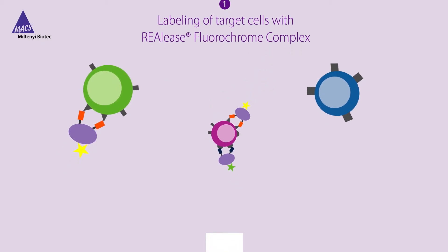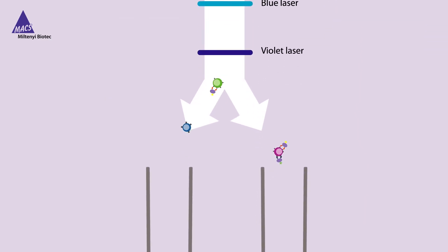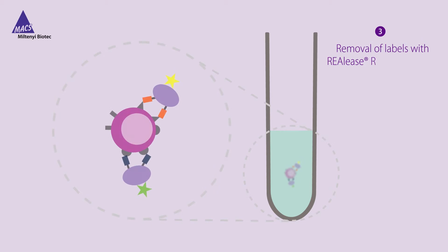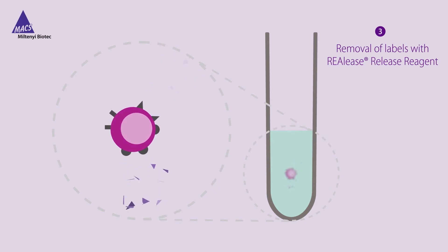Upon sorting, your target cells labeled with the complex will be separated from the non-labeled cells. Adding the RIALEASE reagent leads to monomerization of the antibody fragments and dissociation of the complex from the cell surface.